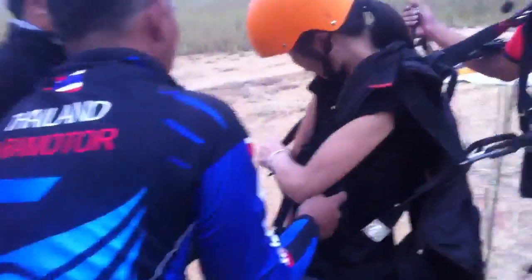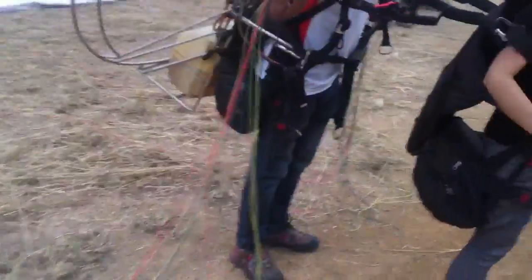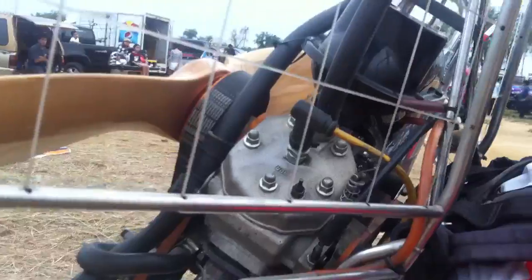They're going to do a tandem flight with a homemade motorcycle engine — a 150cc Yamaha VR engine, VR150. That's the engine, and it is homemade, and it is electric start.